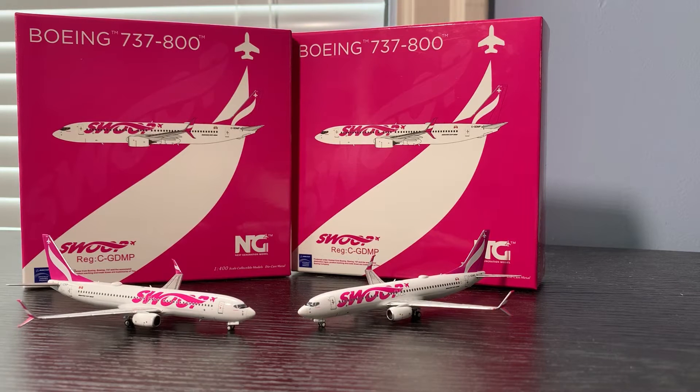Hey everyone, Canadian Aviation 12 here. This time I'll be showing you the WestJet Swoop 737-800 in 1:400 scale by NG Models.